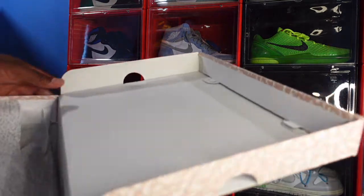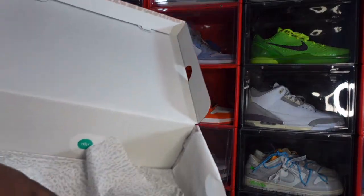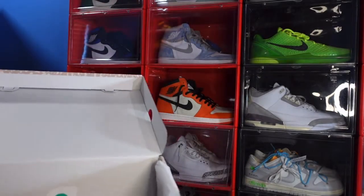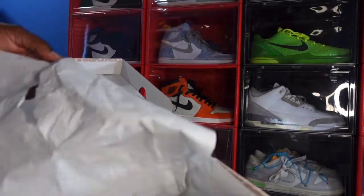Looking inside the box you can see the last shaper right there. You also got your green JDIM sticker, and look at your paper — you got that white cement paper, elephant print paper. That's pretty much the box.